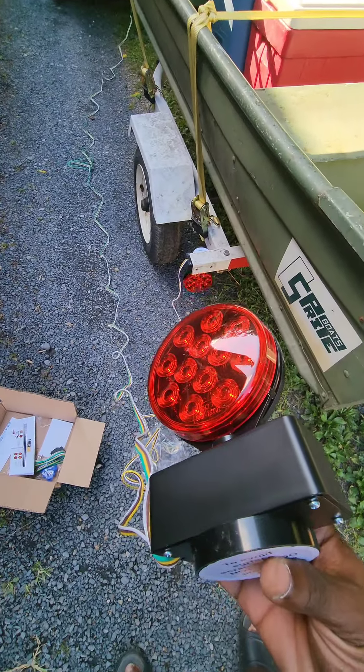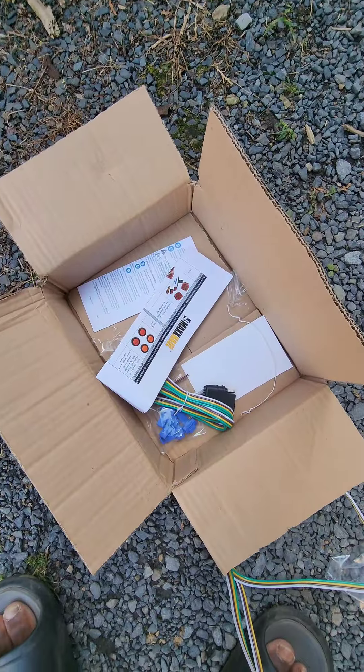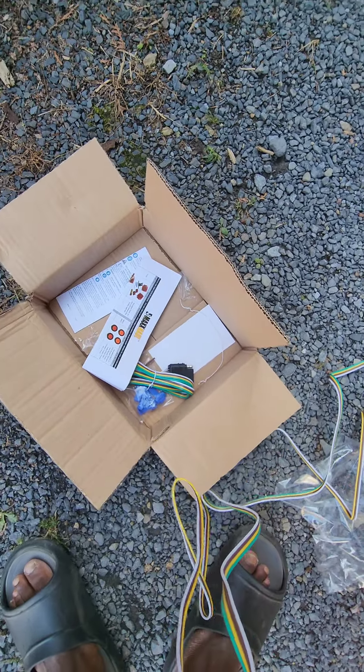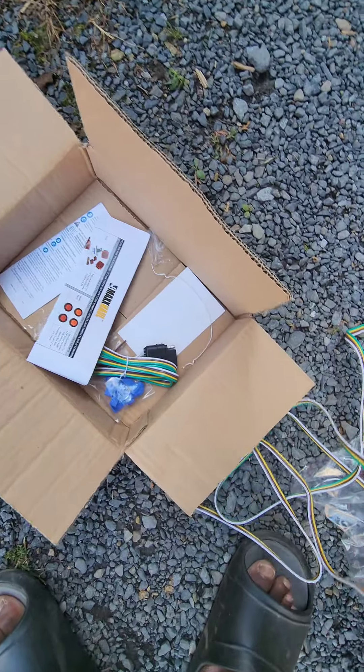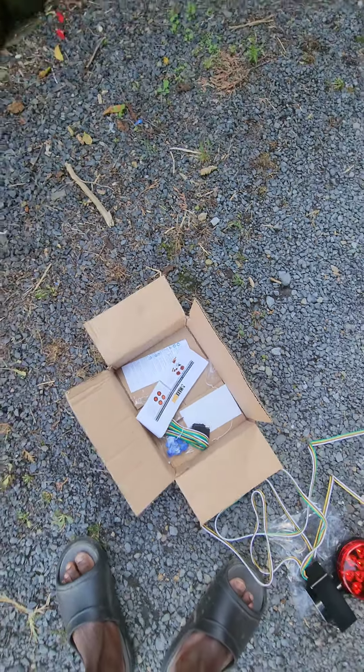I just gotta get some electrical tape and do some harnessing here. Really impressed. These are $18 on Amazon — if you buy them with the sticky plate, they're $20. Go get yourself a pair of these. This is the best trailer purchase I've made, and super cheap.